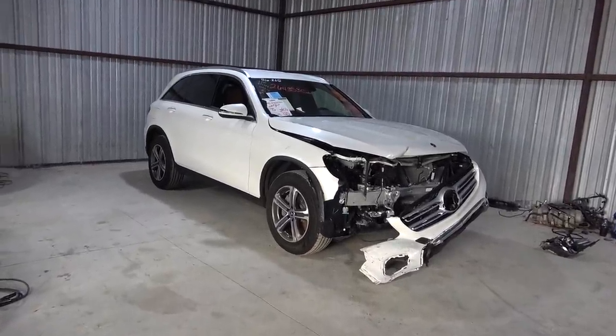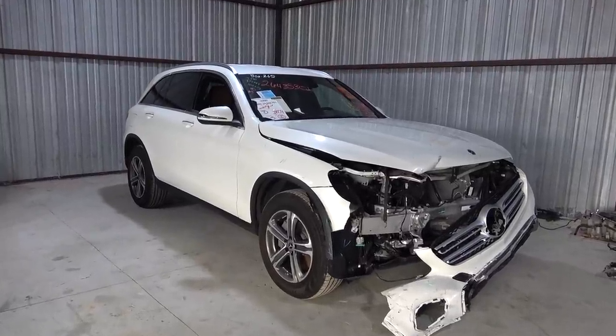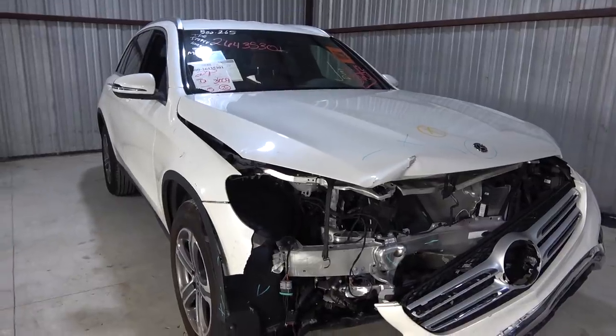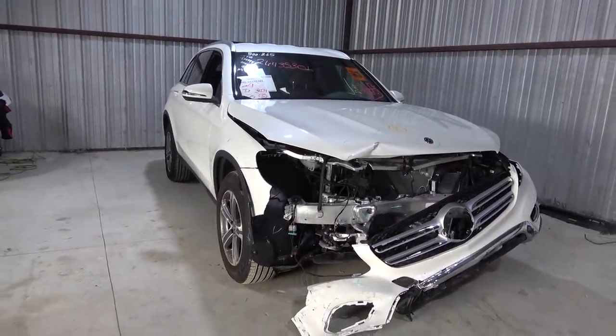What's up, I'm RebuilderGuy and this is my wife's 2019 Mercedes-Benz GLC 300. I bought it for her for Christmas and the goal is to complete it by Valentine's Day — that's how you kill two birds with one stone.